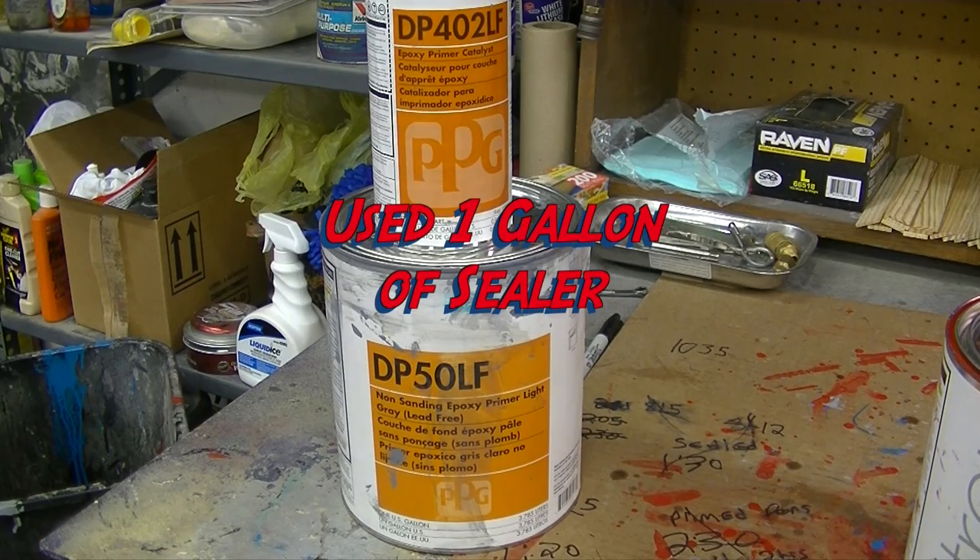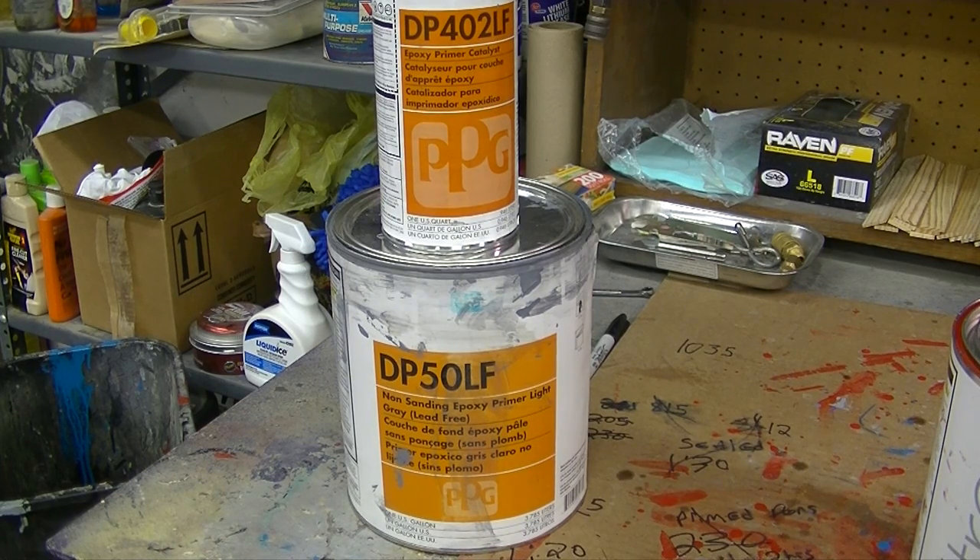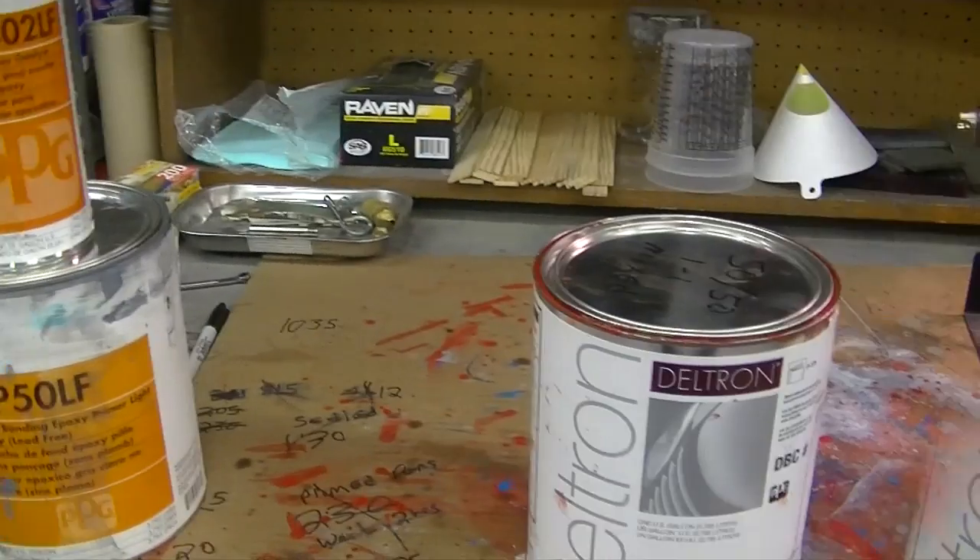This is how much I used: for sealer we just went through just over a gallon of the DP 50LF with the 402 reducer. So you didn't have to do any induction period, which was the best thing. I always used the other one for the induction period and I'm telling you, the catalyst — I wish I would never use that. This stuff is much better, I swear by it, works awesome and good reviews on it.